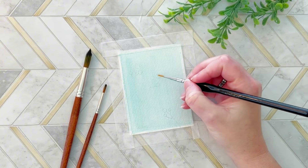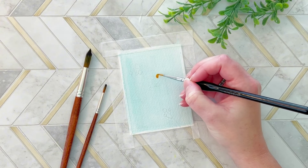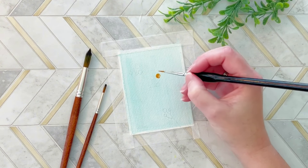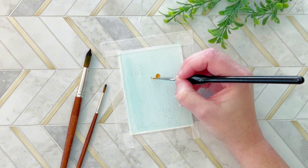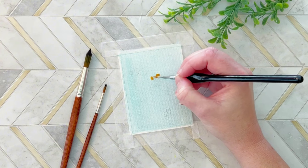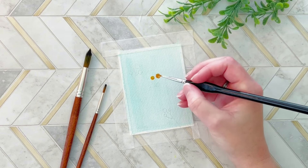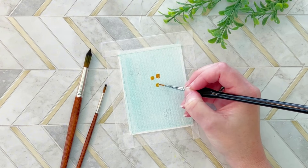Next, I go in with a fine detailing brush and I use an orange color — it's a medium orange. It is a combination of colors from my paint palette. If you want to know which paint palette I used, just let me know in the comments below and I'd be happy to do a video on that as well.